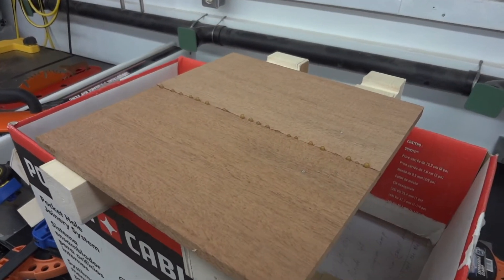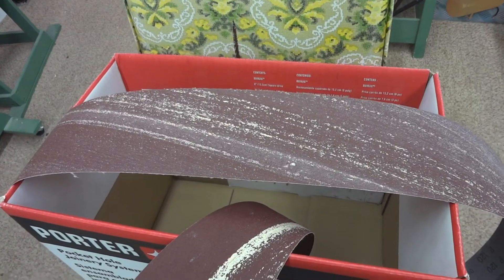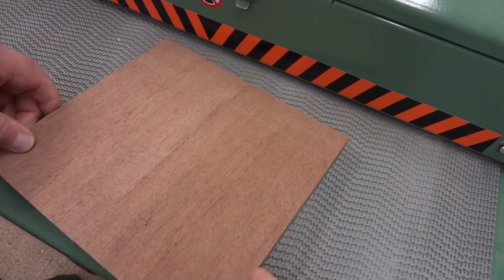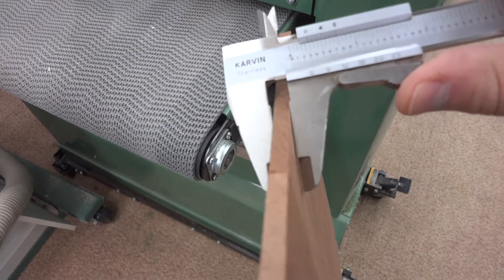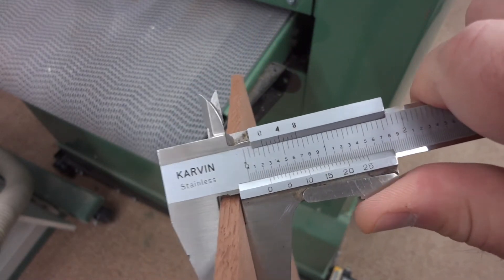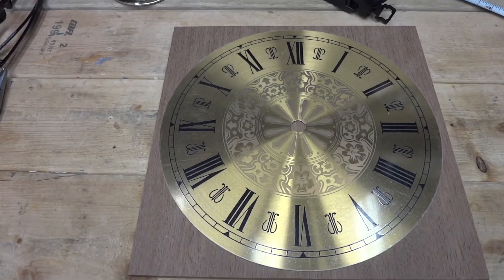It's the next day now and the glue is pretty well dried. I just want to scrape off as much of that squeeze out as I can — there's a really good reason for that. One time I didn't remove a lot of squeeze out from a project and it really messed up my sanding belts. Now I know this drum sander is not a thickness planer, but I'm going to use it here, giving it a couple of extra passes to take it down to about a quarter of an inch. And here I'm just making it perfectly square. Real mahogany.